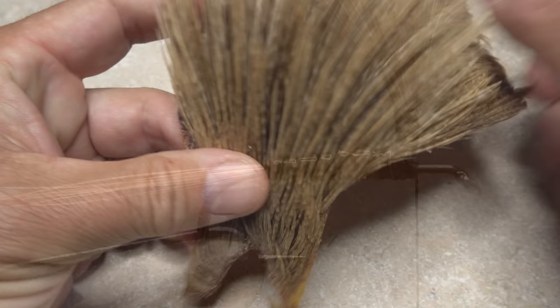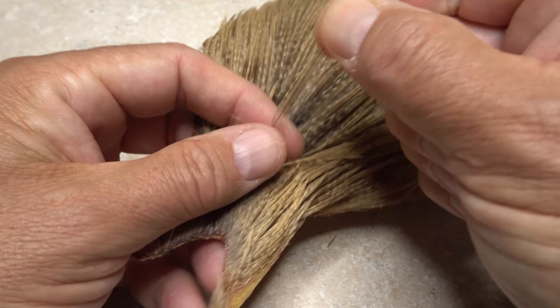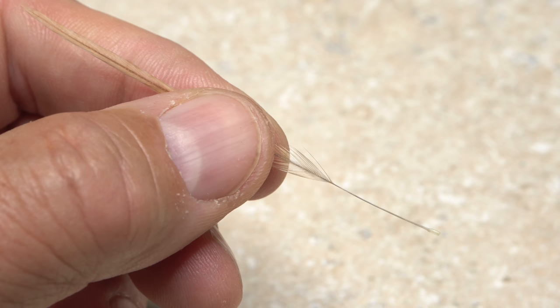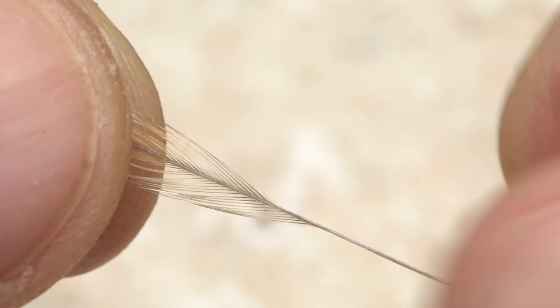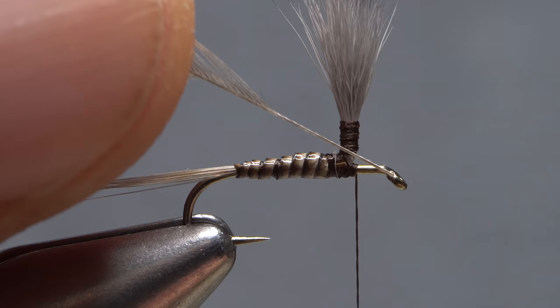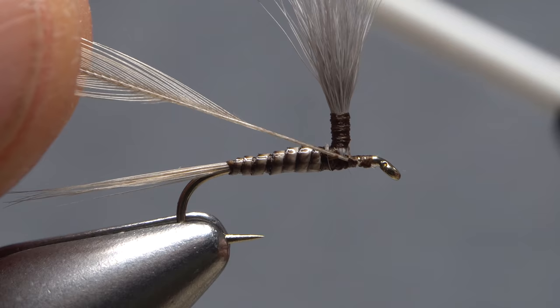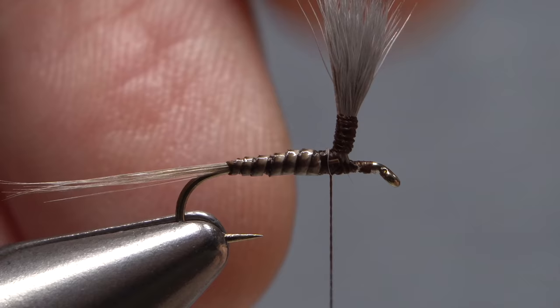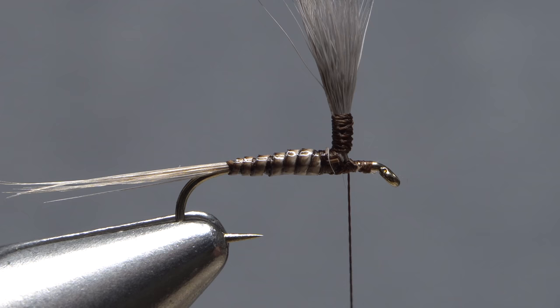To hackle the fly, I'm going to use a single feather from the same cape as I used for the tail. Before removing the feather from the cape, I'll measure its fibers on a hackle gauge to make sure they're of the correct size — here, a perfect size 16. Only then will I pluck the feather free from the skin. With the shiny side of the feather facing you, strip off all the lower webby fibers from both sides of the stem. Then strip a half dozen or so more fibers from just the top side of the stem. Now flip the feather over so its dull side faces you. Place the feather against the near side of the hook and snip the excess stem off, leaving enough bare stem to go down the hook shank, then up the post. Take thread wraps to anchor the stem first to the shank, up the post, then back down. Take a wrap or two around just the shank in front of the post to save your work.